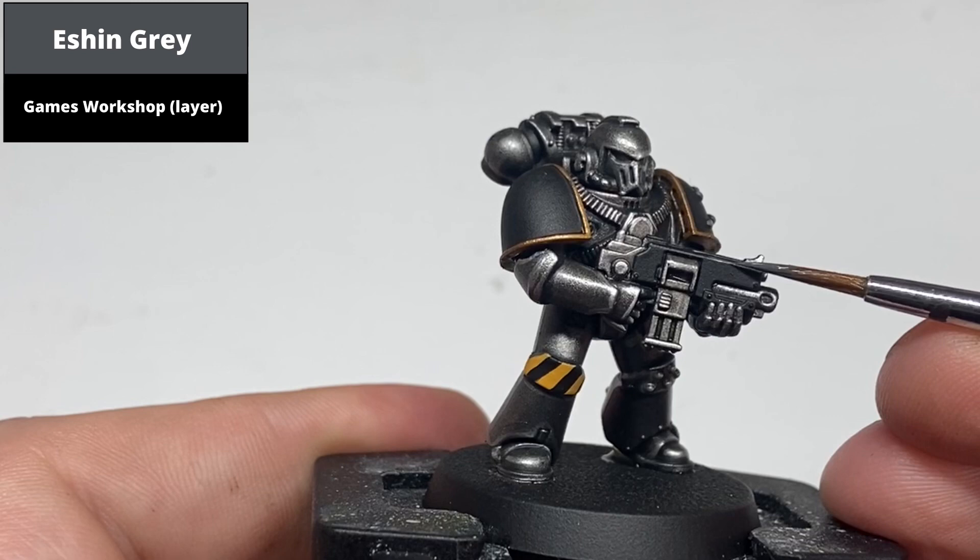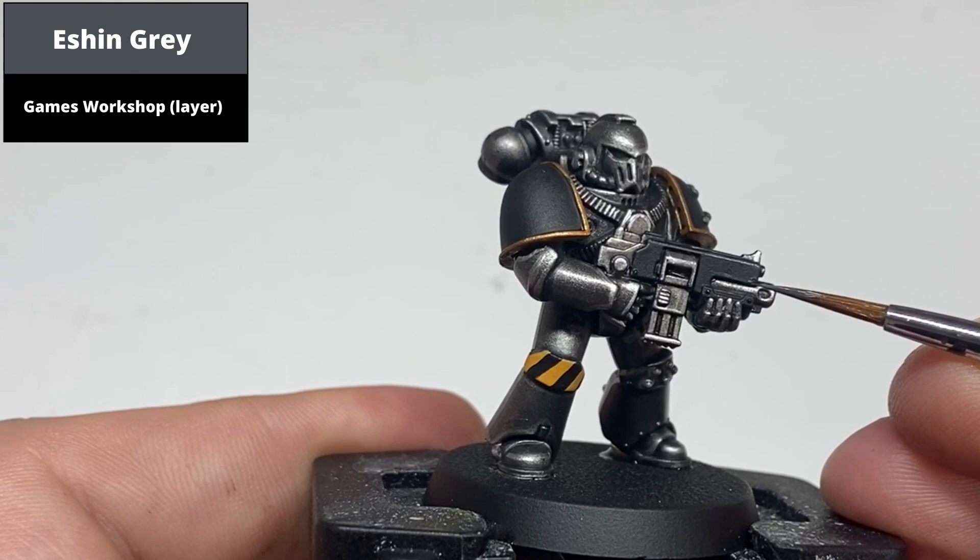Edge highlight the black areas with Eshin Grey — this is the bolter casing, the shoulder pads, and the edge of the ribbing between the armour plates.